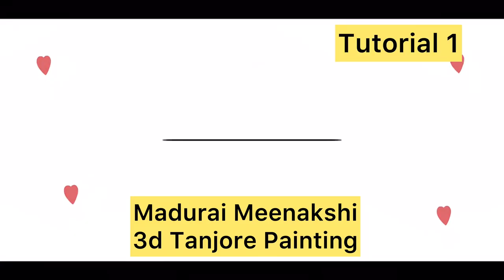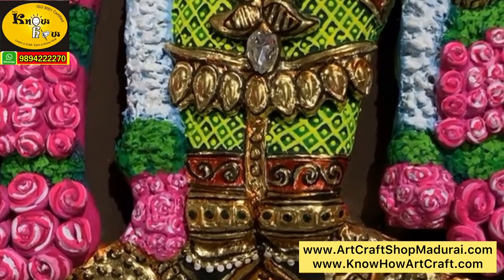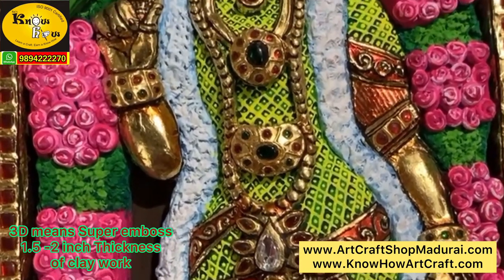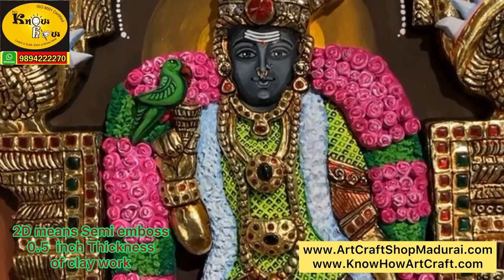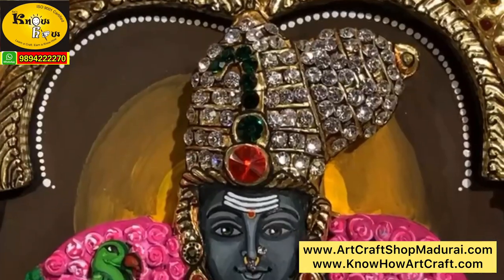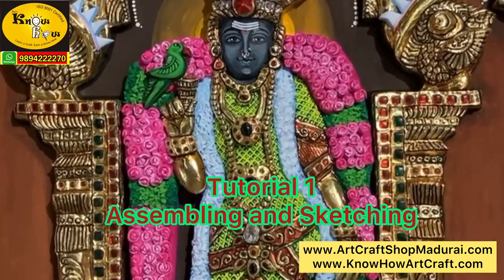Welcome to Raj Noho Arts & Crafts. I am Jagan, and today for the first time we are posting the full tutorial of our own native god — Madurai Meenakshi 3D super embossed Tanjur painting. This Meenakshi is one of our students' first attempt to work. I feel proud to introduce my wife, Dr. Mahalakshmi alias Asha Raj, who has 18 years of experience in this art and craft field. Let us see her tutorial.